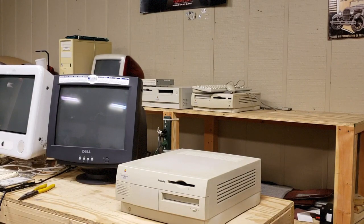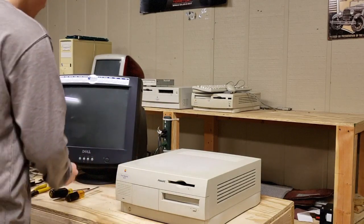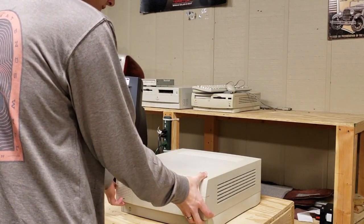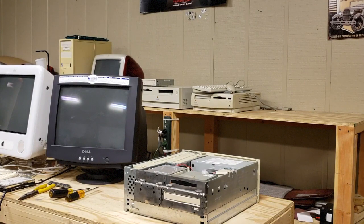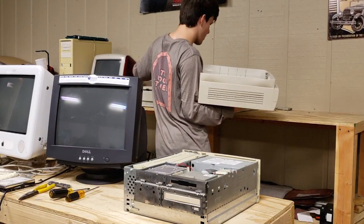Now let's get to opening it up. I also grabbed some cash which I think would help. Pull these two tabs and slide her on off. I'll put this somewhere where it doesn't get broken, preferably on top of the Power Macintosh.